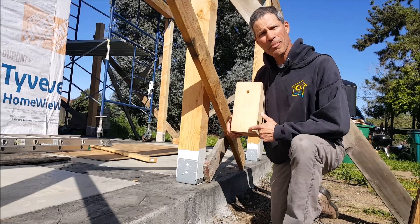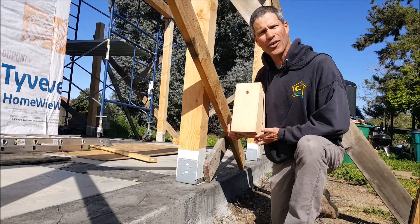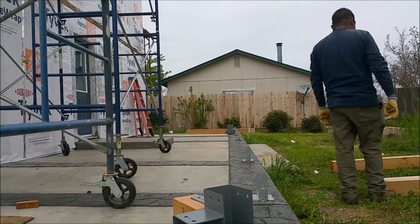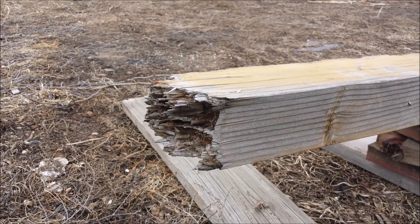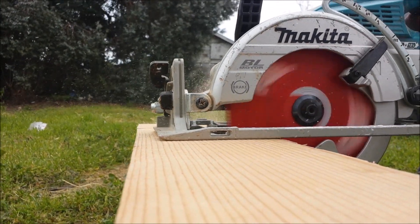Rain comes down the post — even if it's beautifully painted and looks so nice — but when the rain gets to the bottom, it goes under to an exposed section that can rot out your post. This is your typical porch post when you don't prime and paint the bottoms.